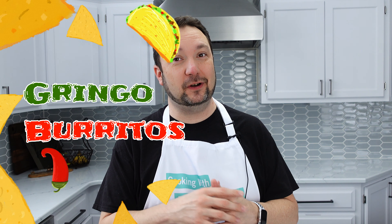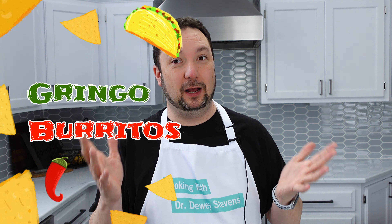Do you like burritos and burgers? Well today you're in luck because we're going to combine both of those delicious items into a burrito burger. Welcome back to Gringo Burritos. Burritos are my all-time favorite food, but I also love burgers, so I was thinking the other day how to bring the best of these together — and thus burrito burgers was born.